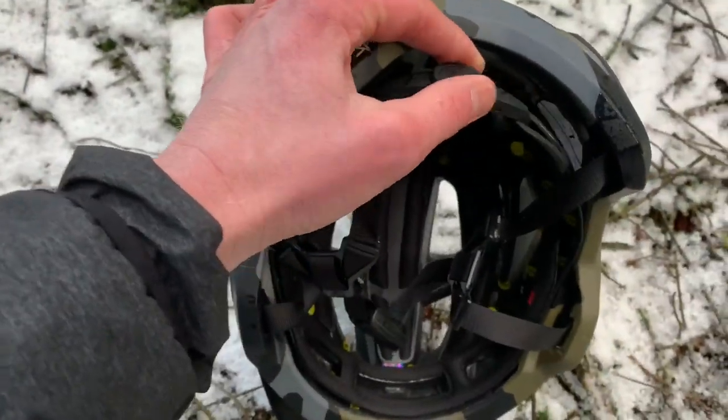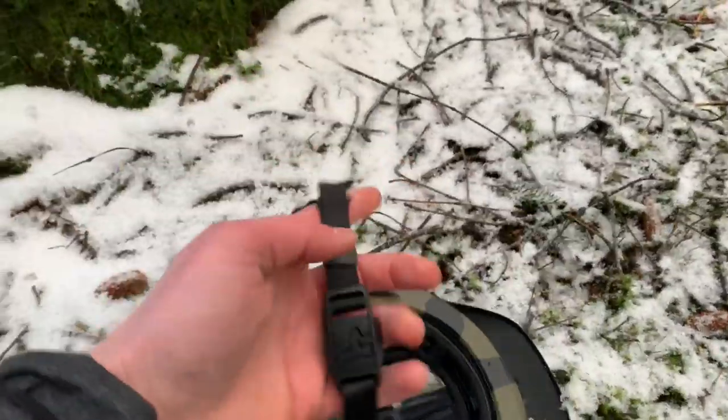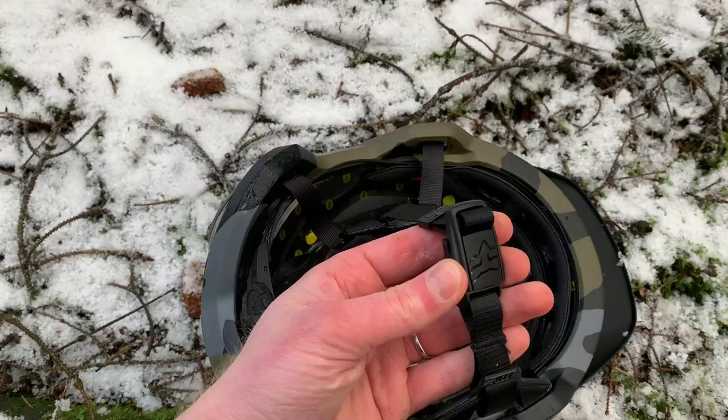It's got a 360-degree retention system which is super easy to use, and talking of super easy to use, it also has a Fidlock closure on the strap.